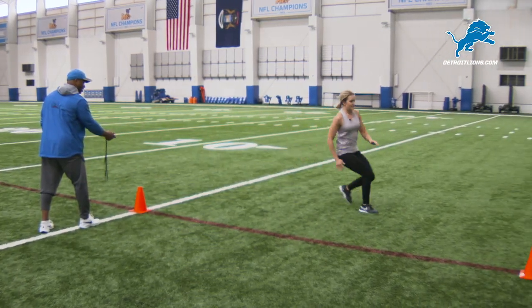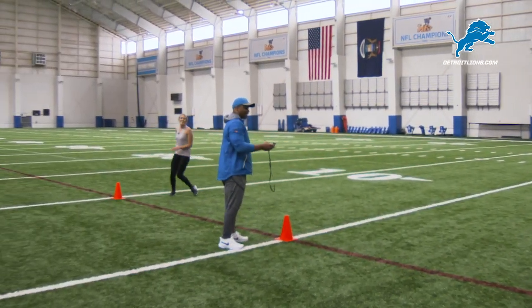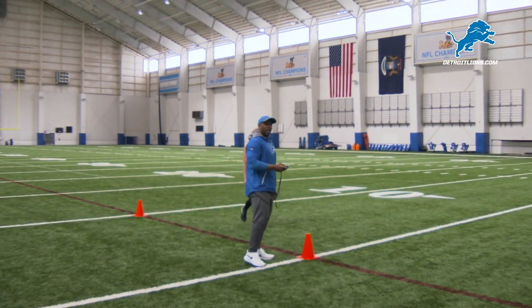Good. Touch the line. Good. Come back through. I don't think I touched it. That's pretty fast. I think she'd be staffing on that one.